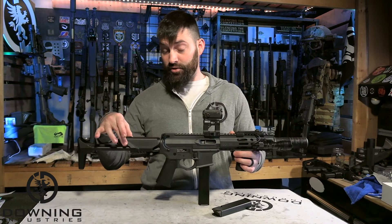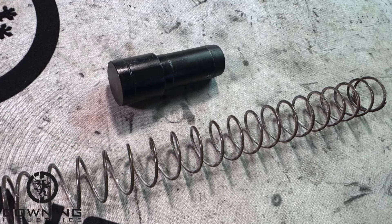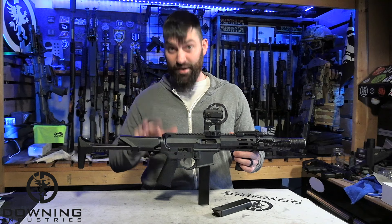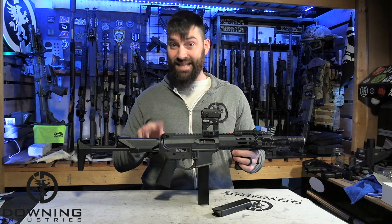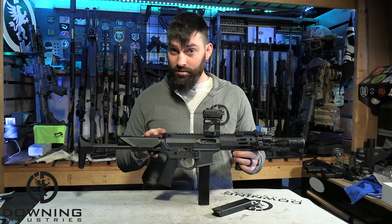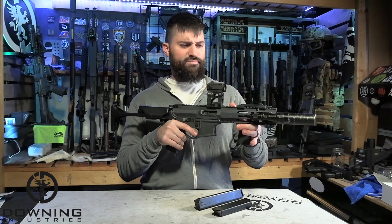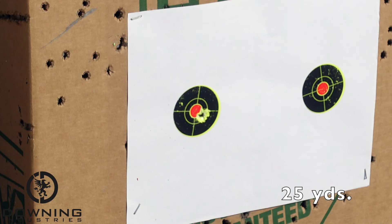The internals of the buffer assembly — it has the spring that comes with the Q Shorty stock, but the buffer is an AR10 buffer. It's an extra heavy buffer. If you need an extra heavy buffer for your blowback 9mm builds, AR10 carbine buffers work generally most of the time. They're heavy, not expensive, and they work. This gun is smooth — not super barky or kicky. It doesn't kick a whole lot. It's pretty smooth, especially for a direct blowback 9mm PCC.